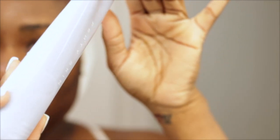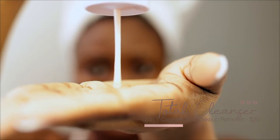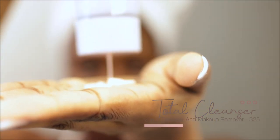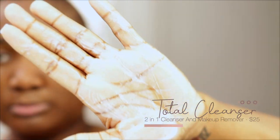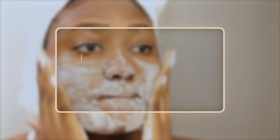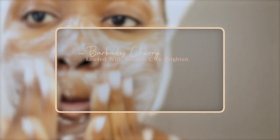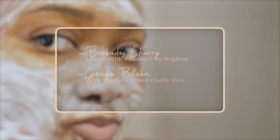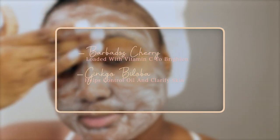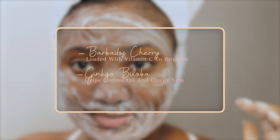We're going to start with the Total Cleanser, which is a 2-in-1, like all the other products. It is very creamy, as you can see. It lathers well. It gives a deep clean and removes dirt and oil. It is formulated with Barbados Cherry, which contains vitamin C to help brighten, and also formulated with Ginkgo Biloba, which is used in ancient Chinese techniques to control oil and clarify the skin.